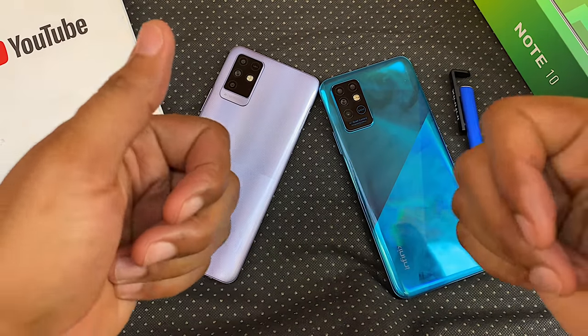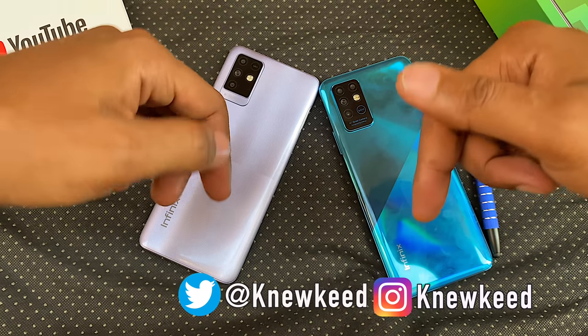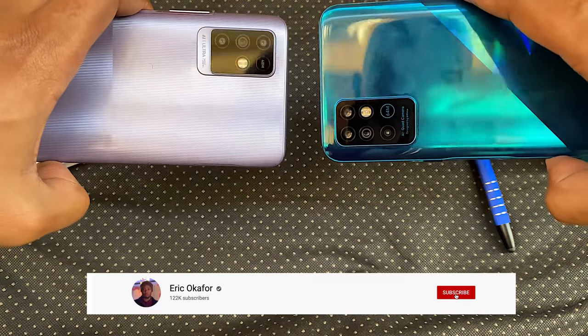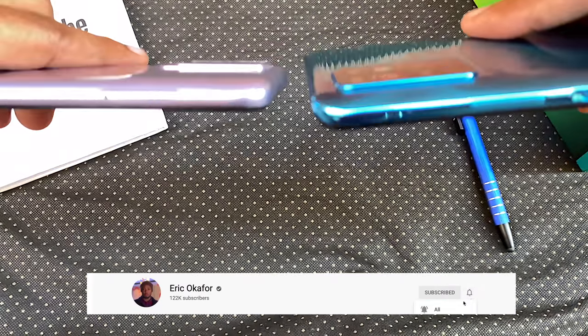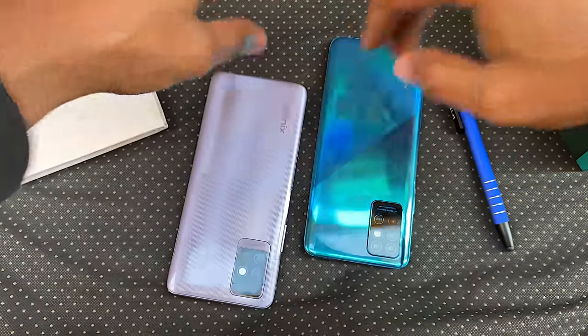If you enjoyed this video, please give it a thumbs up and share it. Also follow me on Twitter and Instagram to see what I'm up to. Do subscribe for more videos like this — it means a lot to me — and I'll see you in the next one. Peace.